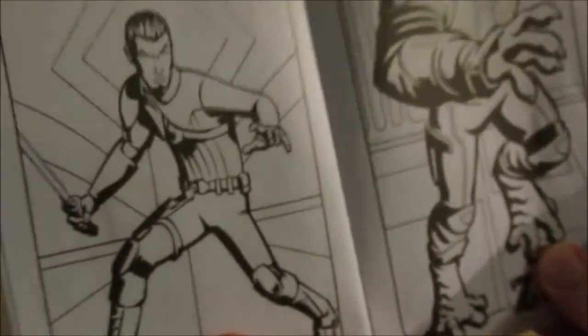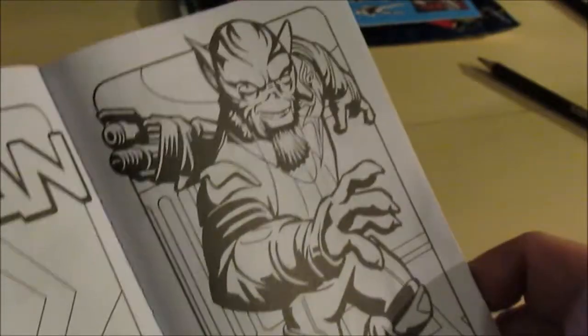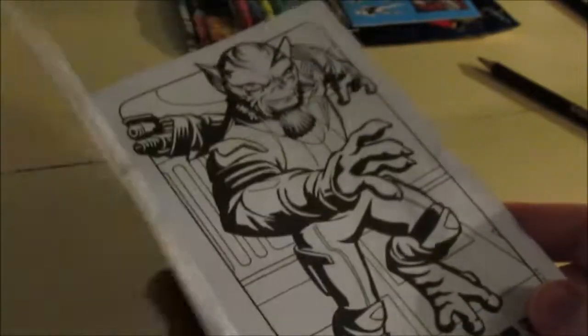Let's take a look at the next time and we have Kanan. And also the next one will be Zeb. Alright guys, thanks for watching. I'll catch you on the next video.